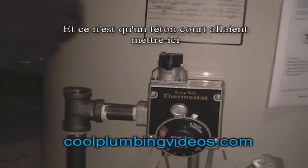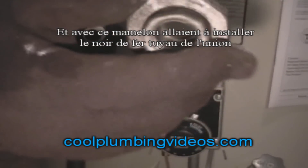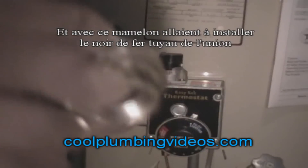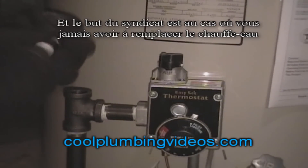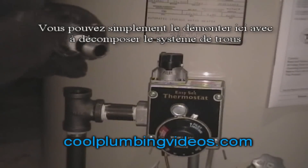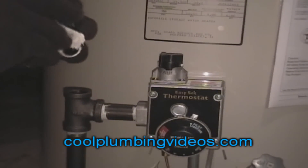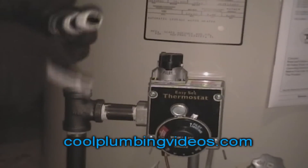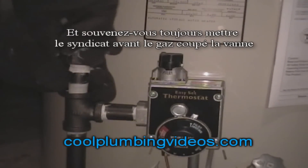This is just a short nipple that we're going to put in here, and with that nipple we're going to put the black iron pipe union. The purpose of the union is so that if you ever have to replace a hot water heater, you can just screw it apart from this part here rather than breaking the whole system down. Remember, always put the union before you put the cut-off valve.